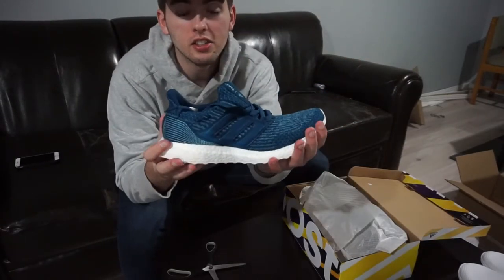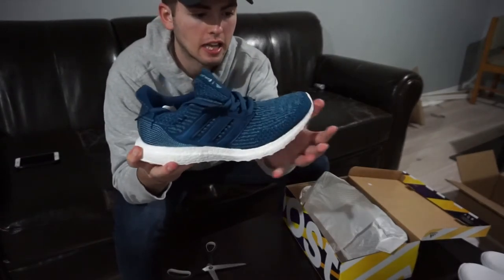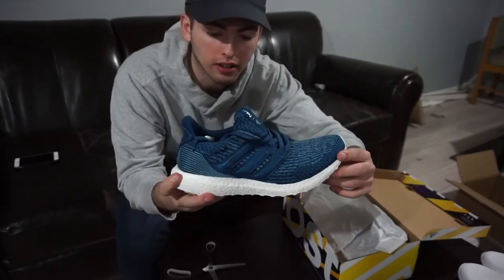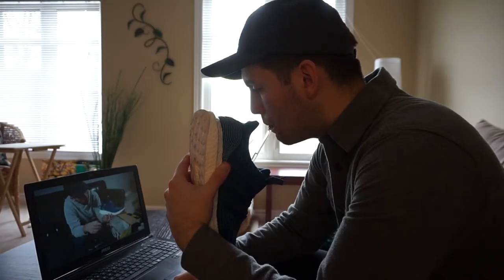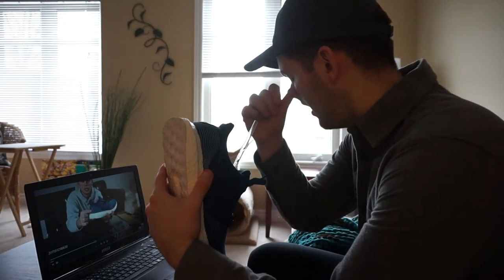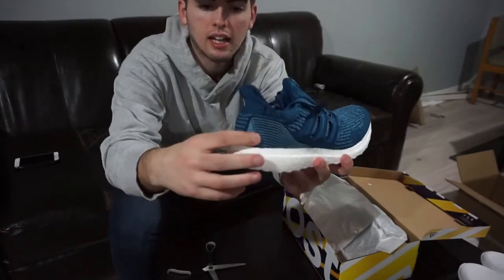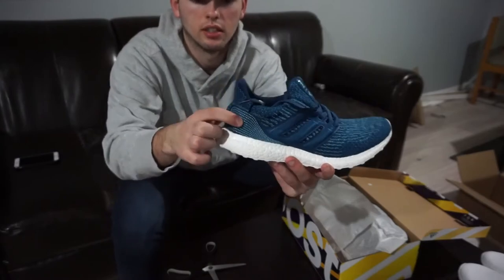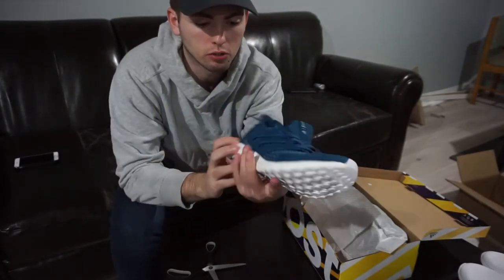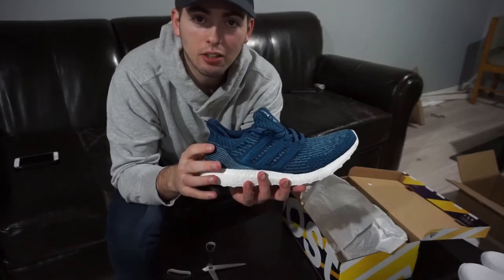So guys, these are the Adidas Ultraboost Parley — I don't know how to say it. Basically, these shoes are made out of 11 recycled water bottles. We got the Ultraboost sole, but it doesn't have the classic Ultraboost branding on the heel. Instead, it's got this little design here. They feel nice. I've always wanted a pair of Ultraboosts. I'm really excited. We're going to try these on and see how they look.